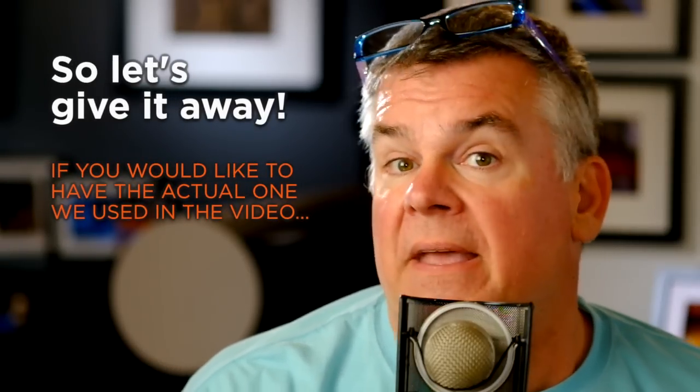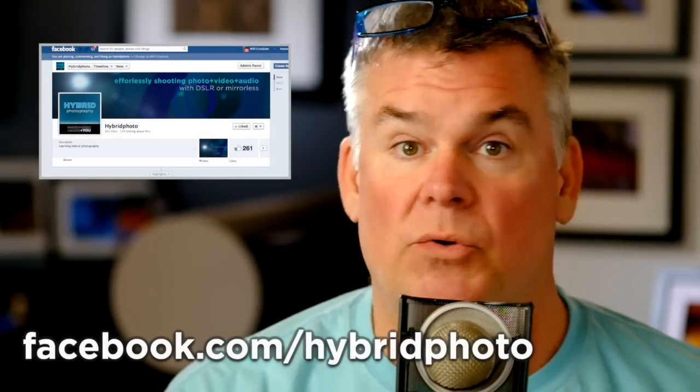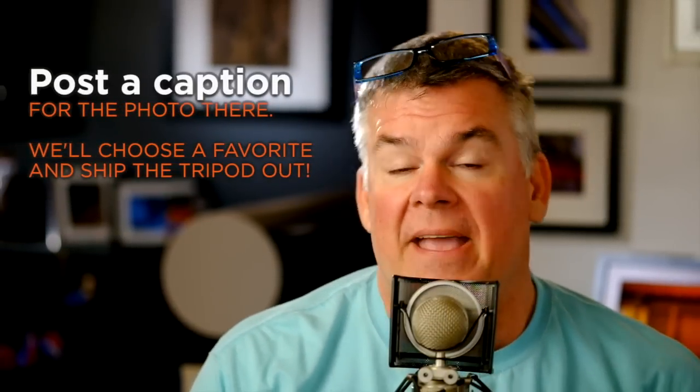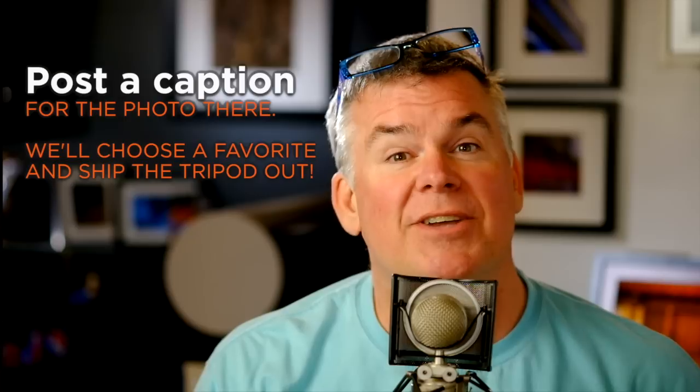So here's what you got to do. You got to hop on our Hybrid Photo Facebook page, like it like you like it and you're friends with the bear. Then we're going to put a photo up there and you're going to have to write a caption for that photo. At the end of the contest, we will choose the best caption and we're just going to send you a MePhoto tripod.